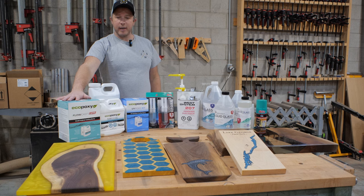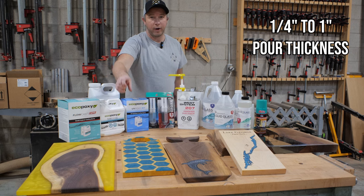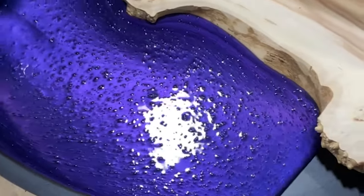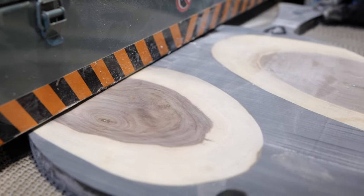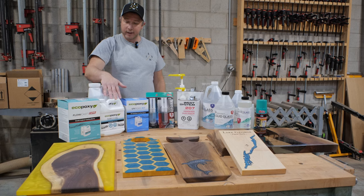Our last product is a brand new product from EcoPoxy called Flowcast SPR — the SPR stands for Small Project Resin. It's designed for pours from a quarter inch up to one inch thick, so if you're doing serving boards or charcuterie boards using wood and epoxy, it is ideal for that. It cures in 24 hours, saving you from using a 72-hour curing epoxy, so you can pour one day and start machining it the next. It's also at a better price point, so if you want to save money on smaller pours, start with this. But for coffee tables and dining tables at inch and three-quarter to two-inch thickness, you'll want to stick with the EcoPoxy Flowcast.